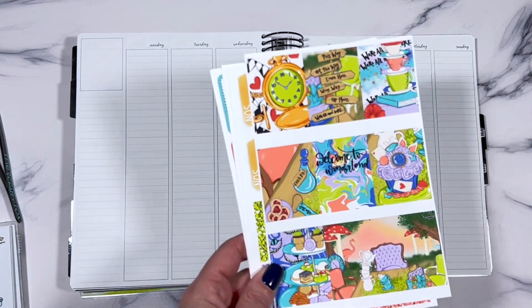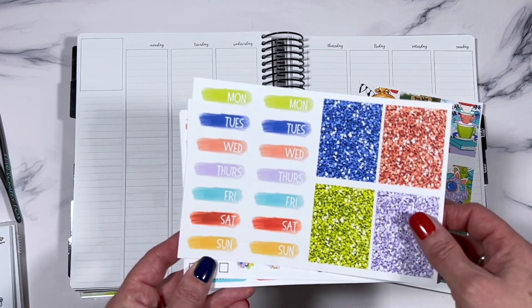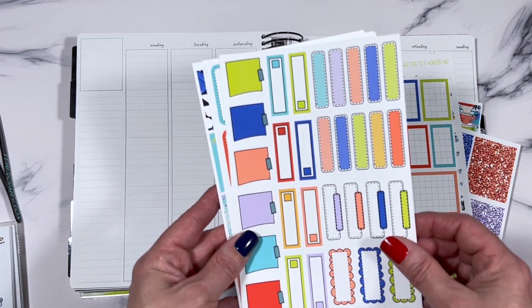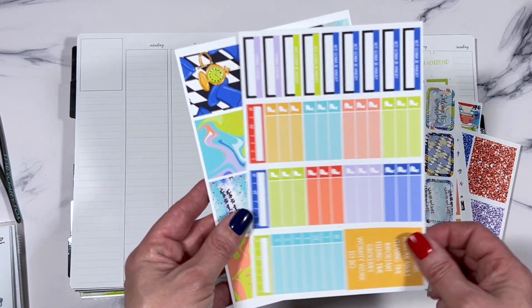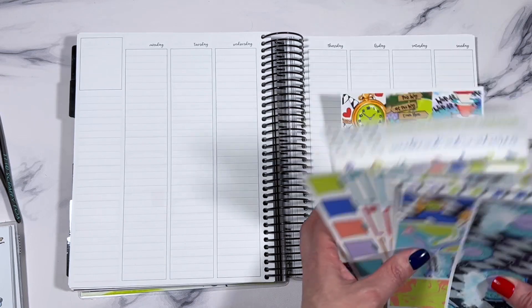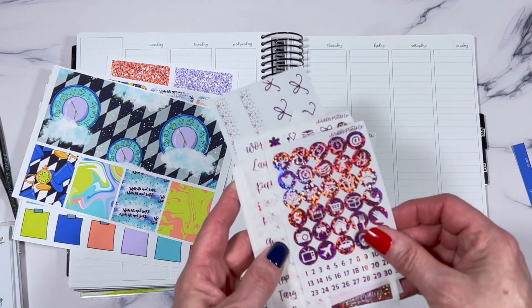Hello friends, welcome back! Today I'm going to share a plan with me using this super cute kit from Avalon and 9th — I think it's called Wonderland. It's Alice in Wonderland themed and the colors are fantastic. This is a perfect theme for me because I'm a huge Alice in Wonderland fan, and this is my birthday week. I'll be using the Avalon and 9th planner for Monday the 7th through Sunday the 13th.